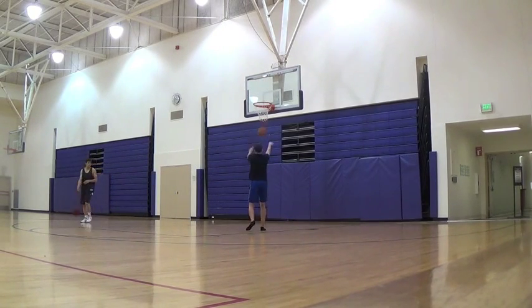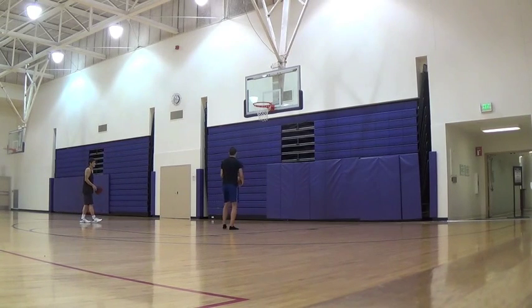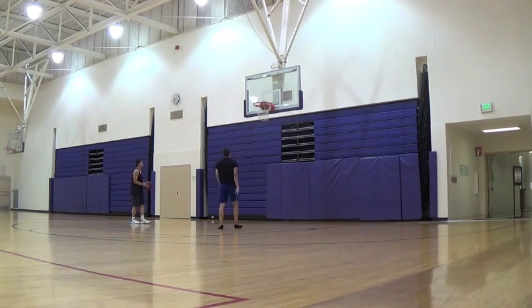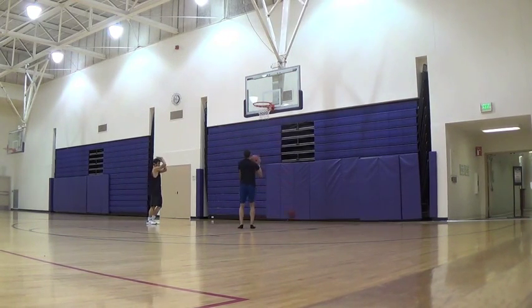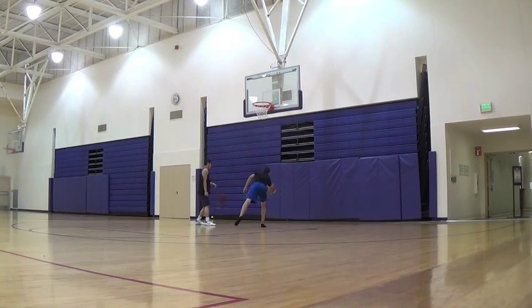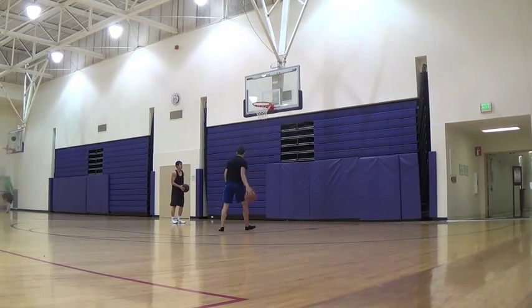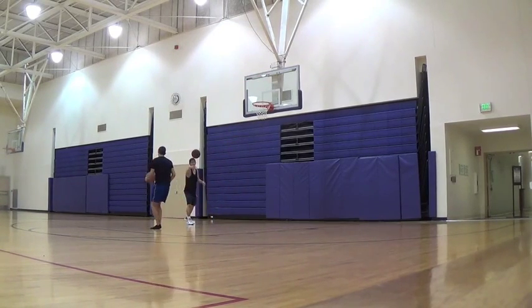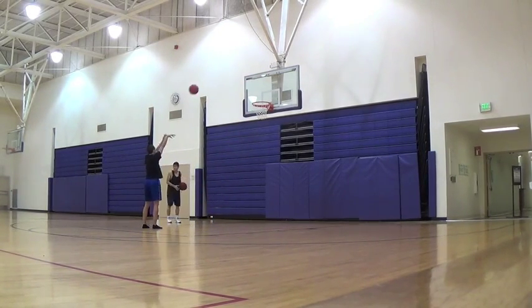This guy comes in and wants to shoot with me — that's kind of annoying, but whatever. I'm just going to be semi-cold to him so he'll go shoot at another hoop. I just don't necessarily want to work with him right now.